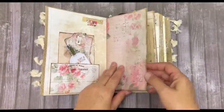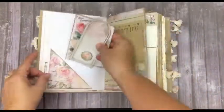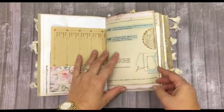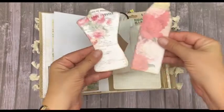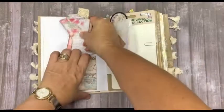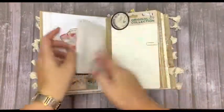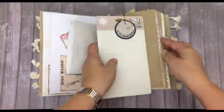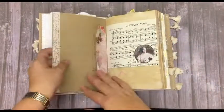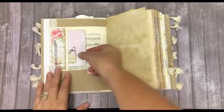I've got a few tickets on the inside of tags. Here we have a tag and a journaling card. There's a booklet that I made, and a large journaling tag. You can use this as a tuck spot. Some music paper.